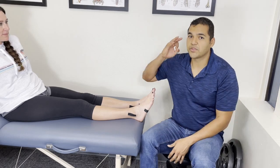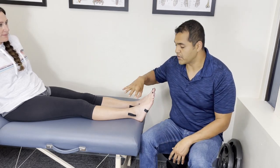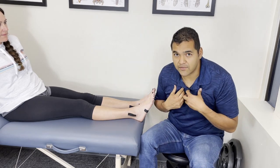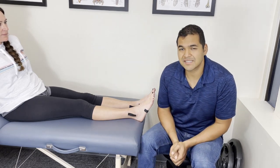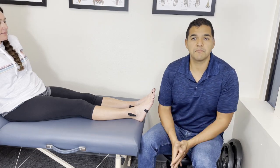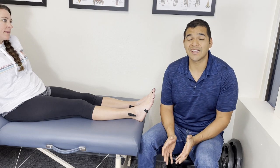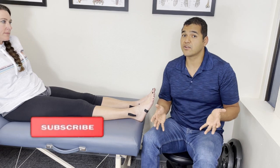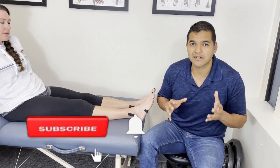Hey, in this video I'm going to show you three steps that you need to go through to take care of your recently injured ankle. I'm Dr. David Midoff and I'm a specialist physical therapist at El Paso Manual Physical Therapy. This channel is dedicated to helping people stay healthy, active and mobile while avoiding unnecessary surgery, injections and pain medications. Please consider subscribing so that you don't miss out on any of the helpful tips that we post every single week.